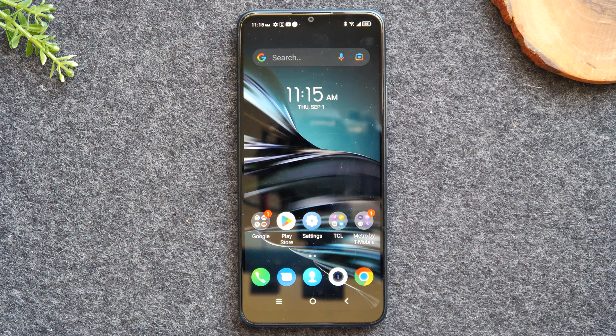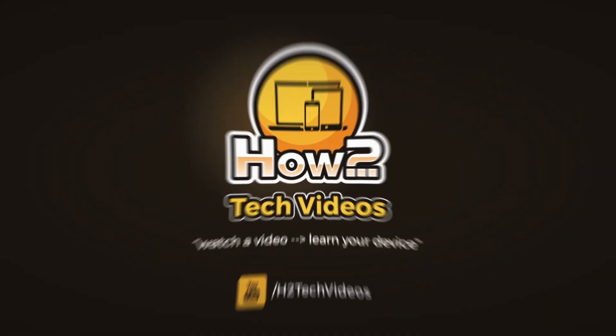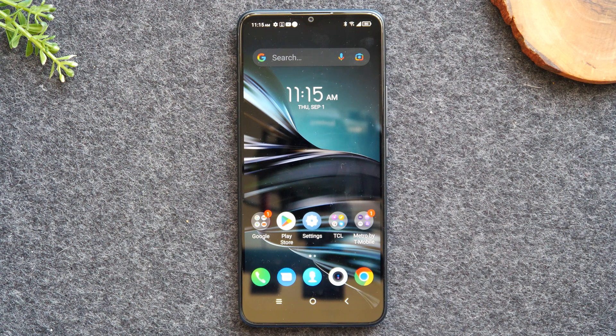In this video we're going over how to mirror your TCL 20 XE to your TV. Welcome back to another video. I'm your tech guide Wayne and in the video today I'll be walking you through how to mirror your TCL 20 XE to your TV.